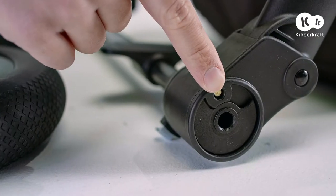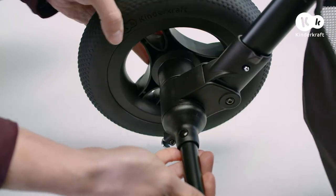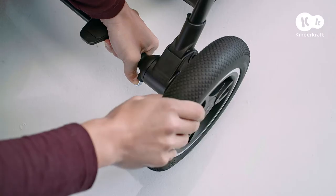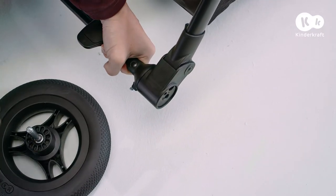Now mount the wheels, rear ones first. Slide the wheels into the holes in the frame sides until you hear a click. To remove the rear wheel, pull down this metal handle under the frame and slide it out.